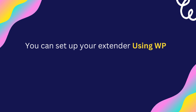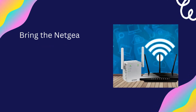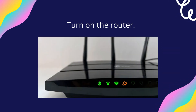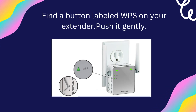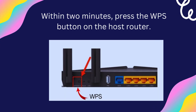You can set up your extender using the WPS button. Bring the Netgear Wi-Fi range extender to the same room as the host router. Turn on the router, then turn on the extender. Find the button labeled WPS on your extender and push it gently. Within 2 minutes, press the WPS button on the host router.